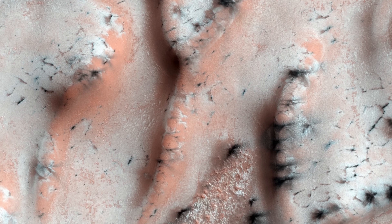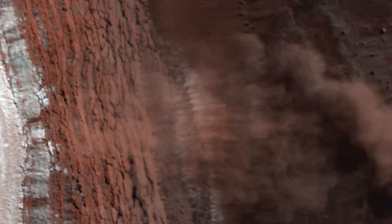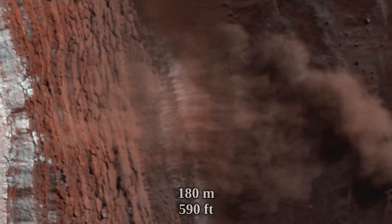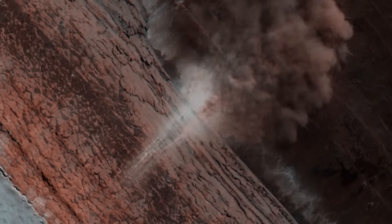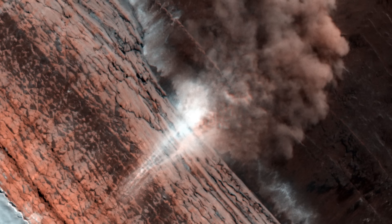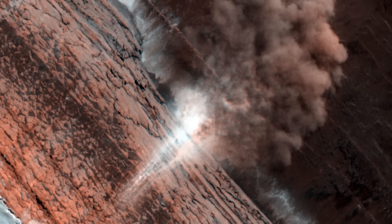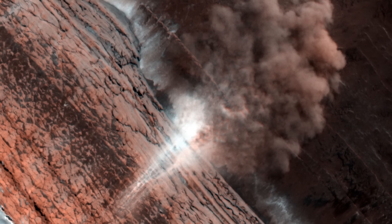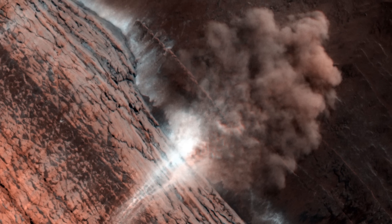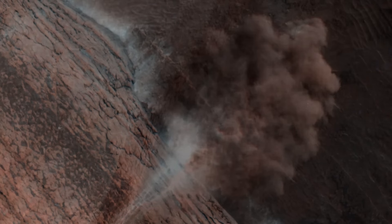Also during the Martian spring, another process was captured: avalanches. They were captured in action from orbit — one forming a cloud 180 meters across at the walls of one of the valleys cutting deep into the north polar ice cap. The fall likely occurred as temperatures increased and CO2 started sublimating, causing a big chunk of CO2 ice at the edge of a cliff to get dislodged and tumble down a 700-meter cliff, disturbing fine Martian dust particles and resulting in a massive dust cloud.